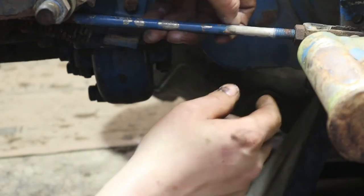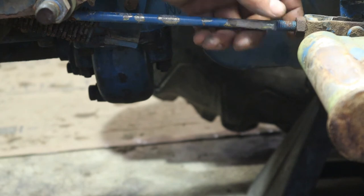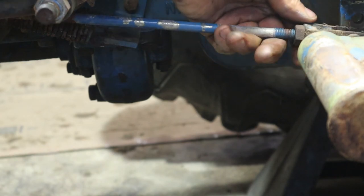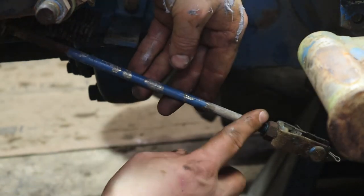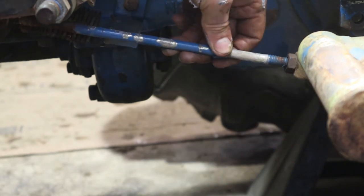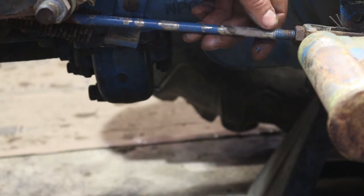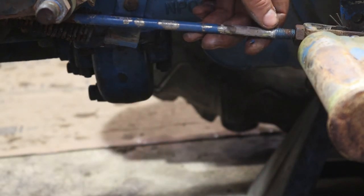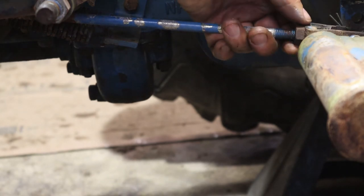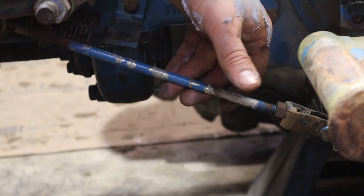All right, so this is the linkage that catches to the bottom of the brake. We're going to break this nut free and move this rod in a little bit, because when we push the pedal this moves. Maybe it wasn't engaging enough. If someone went through the trouble of changing it, you'd think they would have made it work at the end.